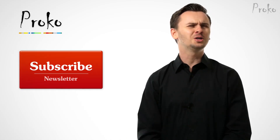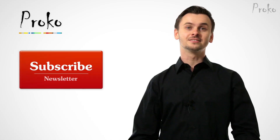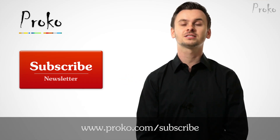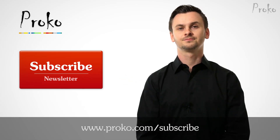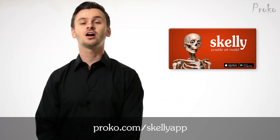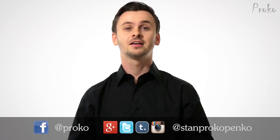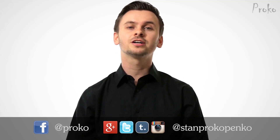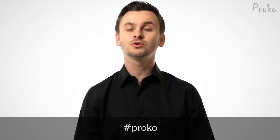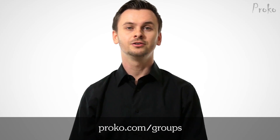If you liked this video, share it with your friends. If you want to be updated about new videos, click this button or go to proko.com/subscribe. Have you seen my new app, Skelly — the poseable anatomy model for artists? Go to proko.com/skellyapp or click this button to get it on iOS or Android. Thanks for watching. If you're posting your drawings on social networks, use the hashtag proko or consider posting them in one of the proko Facebook groups — you can find them on proko.com/groups.